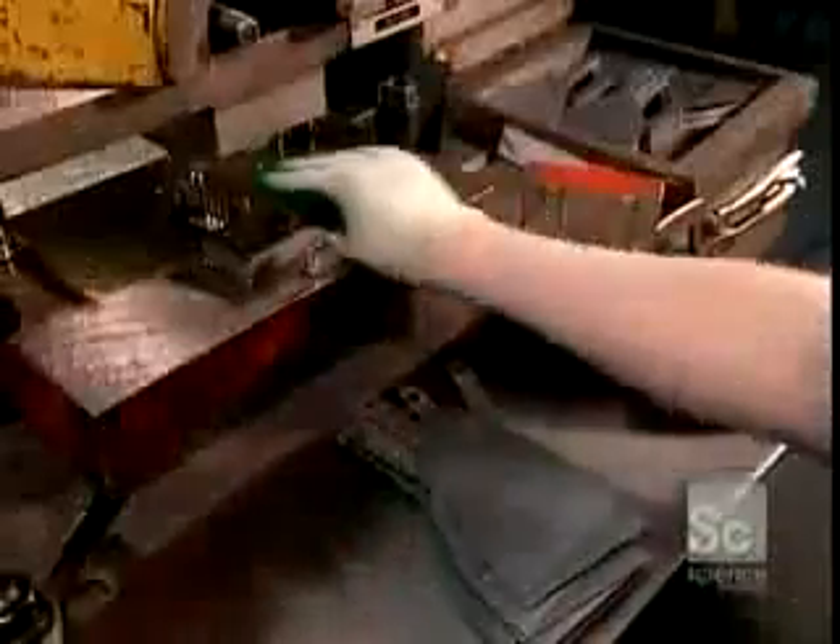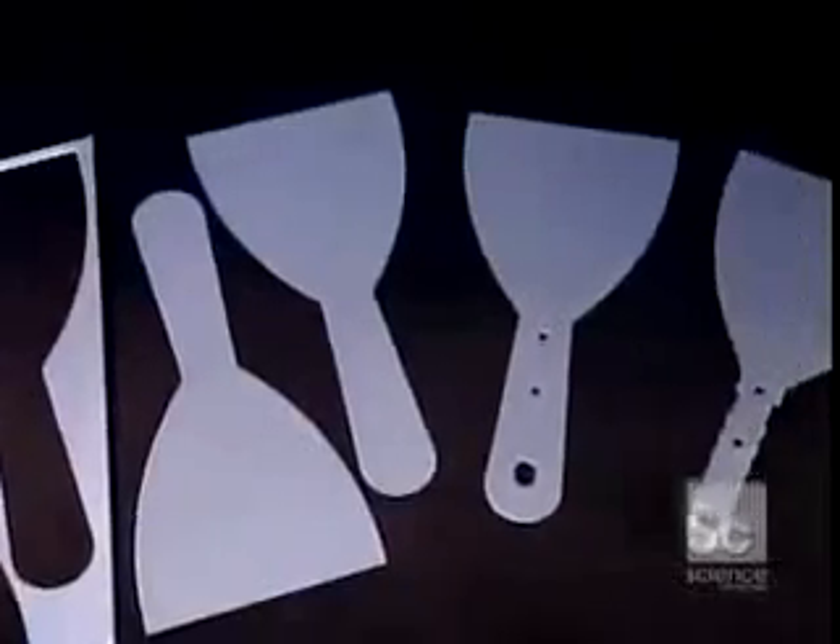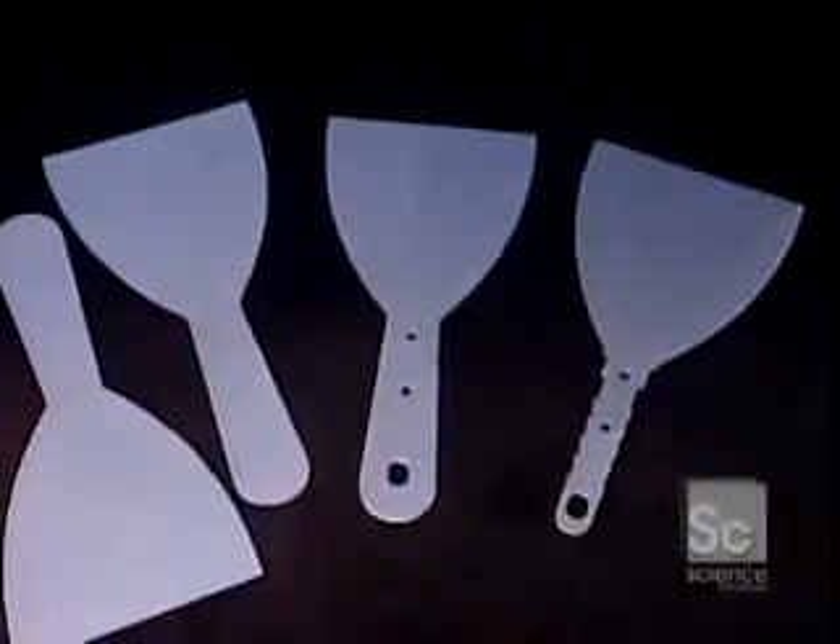For models that will have a handle made of a softer, rubber-like plastic, they fish-bun the handle portion of the blade so that it'll grip the plastic. Steel has to be heat treated to gain its full flexibility and strength.